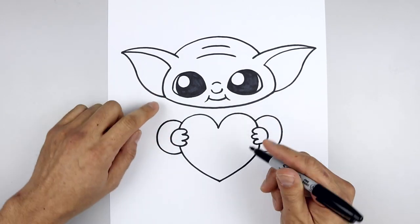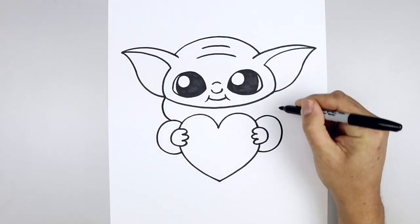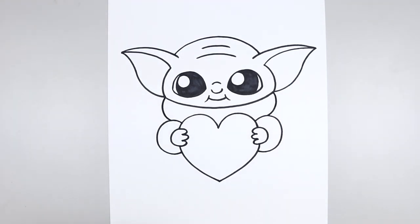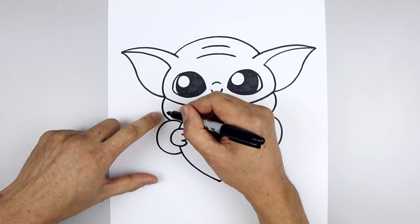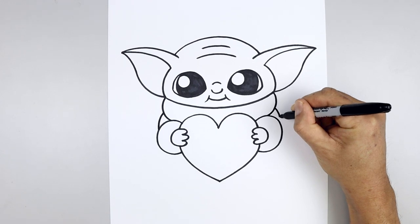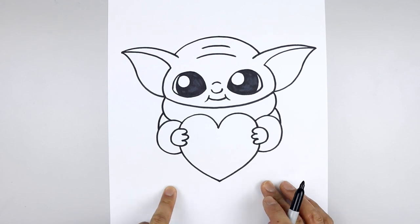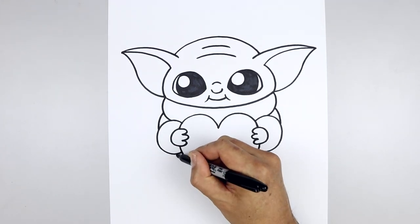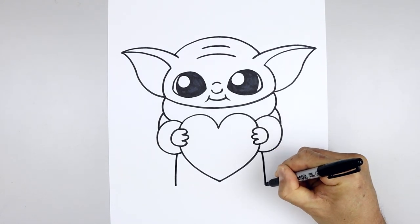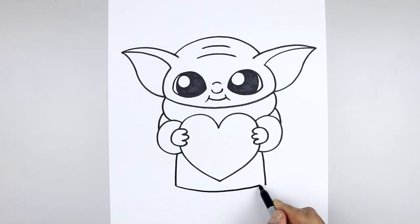Now we're going to move back up and draw on the bottom of the collar. Starting from the left side, curve this around and then in behind the cuff. Now we're going to draw on the outside of the arm — starting from the side of the collar, curve the arm going out and then down in behind the cuff. Let's move back down underneath the cuff and draw on the side of the body — starting at the very bottom, curve out and then down. Connect the bottom with a curve going down the middle and then back up on the right.